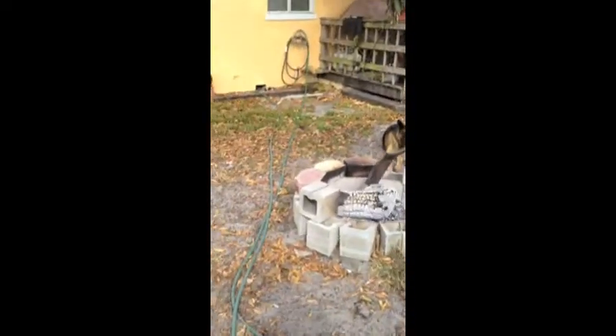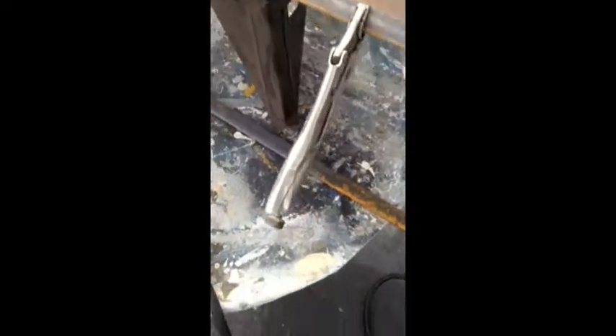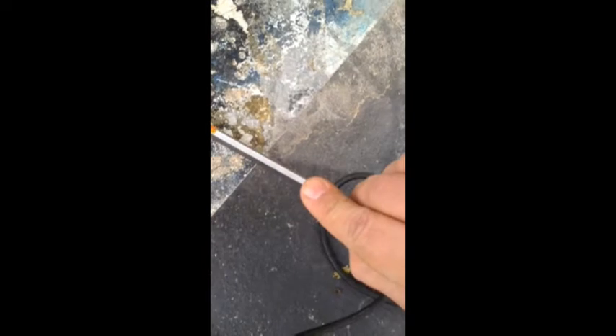Alright, welding starts today. Here's the door for the main one. This is the flashing that I got — it's gonna cover the seam. I got that at Home Depot, it's just plain steel, four foot. I don't remember how thick it is, but it's fairly thick. That's what we're gonna weld on there to cover the gap from cutting the door out.